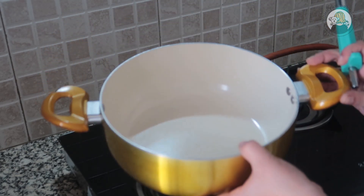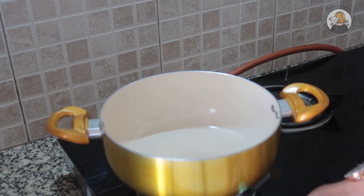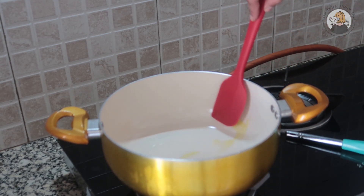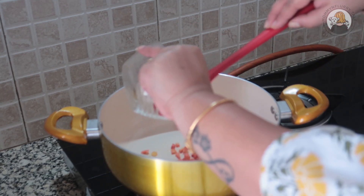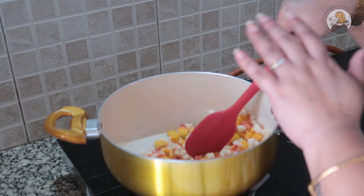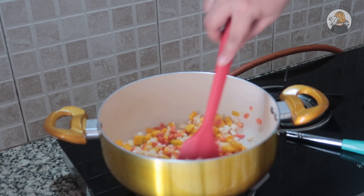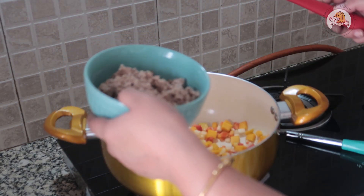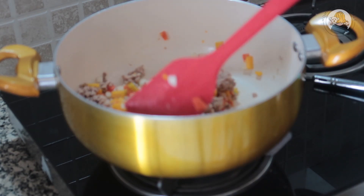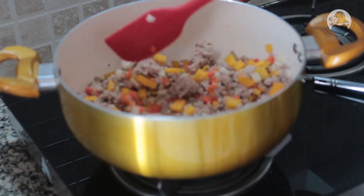I'll be using a non-stick pan to start this recipe, which will prevent sticking since very little oil will be used. Keep the flame low to medium and add just two to three drops of olive oil, spreading it well. One after another, I'll start adding the veggies, giving everything a very good mix. You don't need to fry it — just mix everything well so it gets coated with the small amount of olive oil. Then I'll add the mutton keema on low flame.